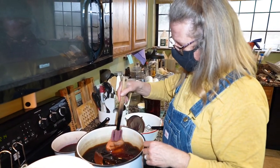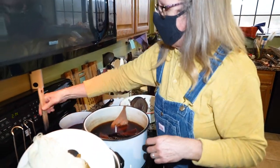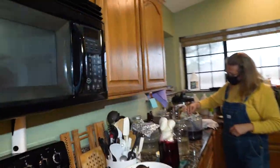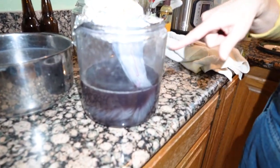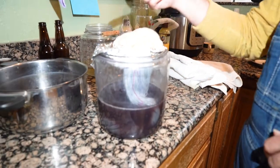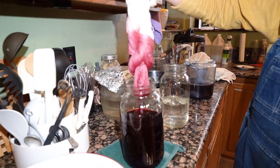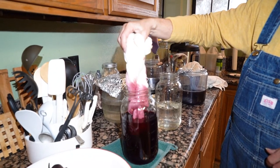We'll let that one sit for a while. It's starting to turn blue — you can see it. From the beans. That is so cool. Canned beans won't do the same thing. And here's your cochineal — that nice, deep, dark, rich color.